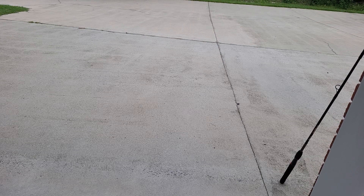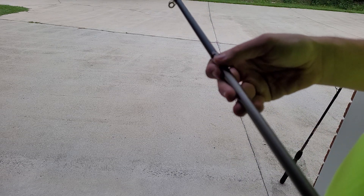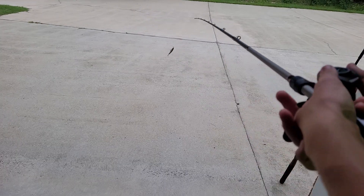I put on a cheap Walmart Ozark Trail reel — I took it off one of my other combos and thought it went pretty good with this rod. This is a six-foot-ten medium action fast rod. I recommend putting eight to fourteen pound line on this one.